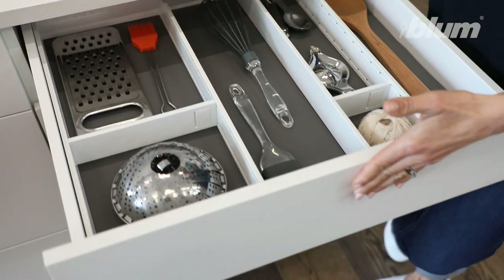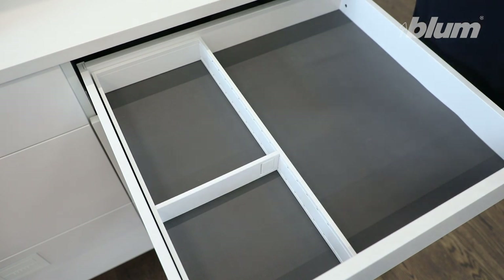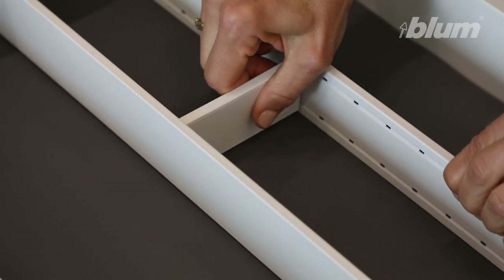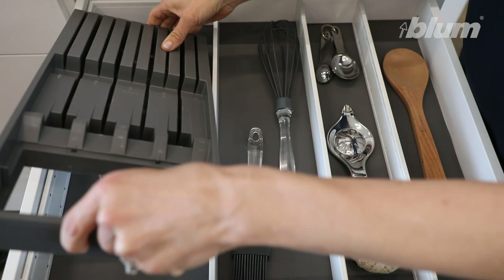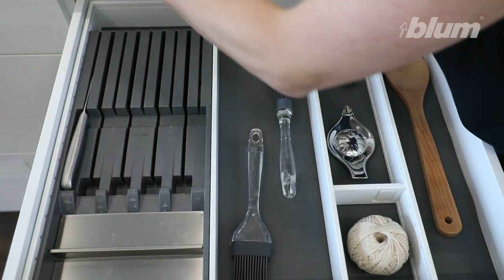Ambia-Line for utensils. Select your draw frames combining 100 millimetre and 200 millimetre wide. Place into the draw with the flat frame edge facing up. Position your adaptable cross dividers by squeezing the end. An Ambia-Line knife holder can store up to nine knives. Place the knife holder into a 200 millimetre wide frame and arrange your knives.